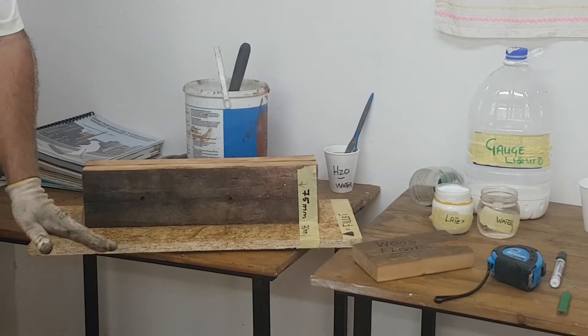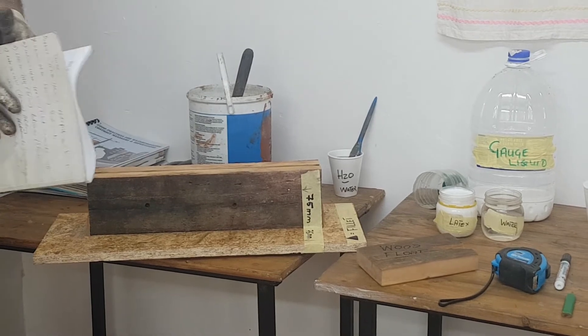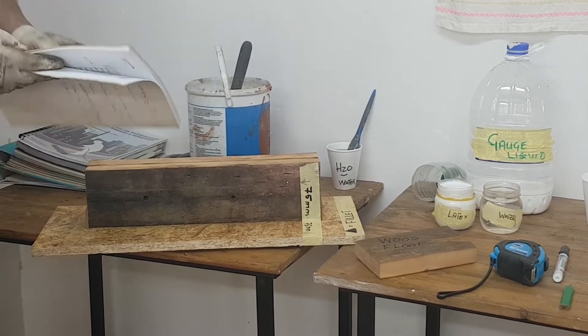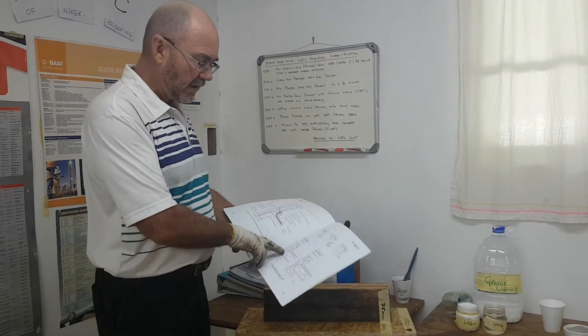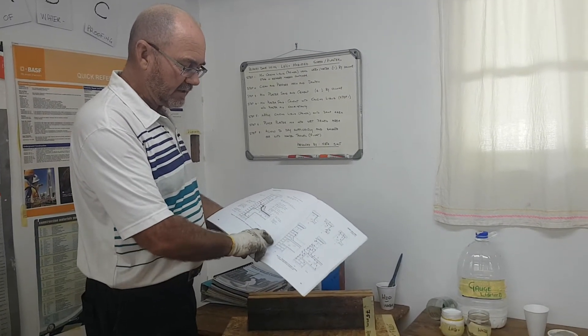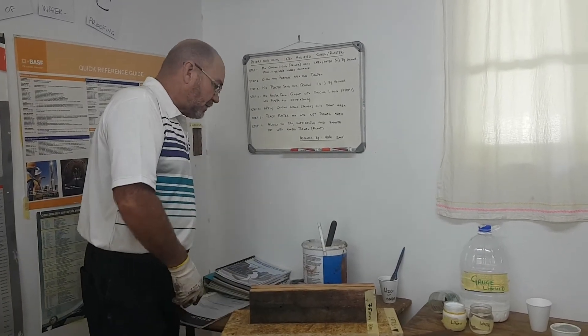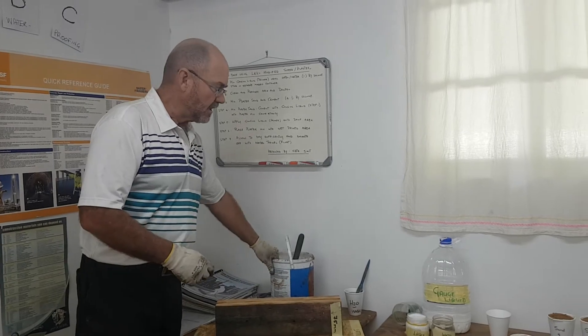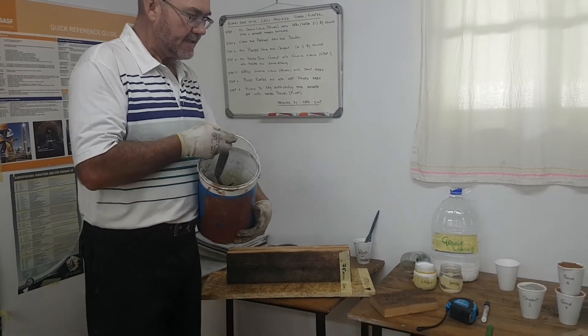We are simulating a parapet wall and a floor deck or a flat roof deck. I want to mention the waterproofing code, the SANS code, where we will be looking specifically at a detail showing you a deck and a fillet that's being constructed on the parapet wall.